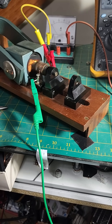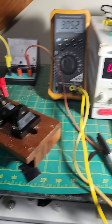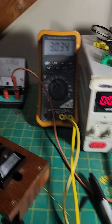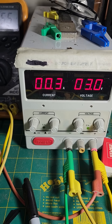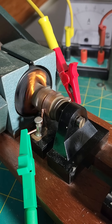This little DC demonstration motor — I've got it down to 3 volts and 300 milliamps, and it's running nice and smooth. Look at that.